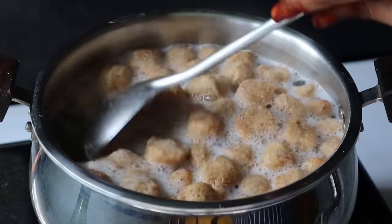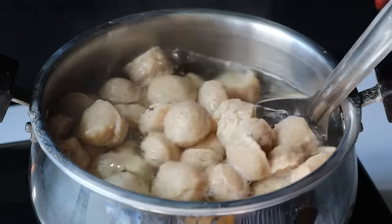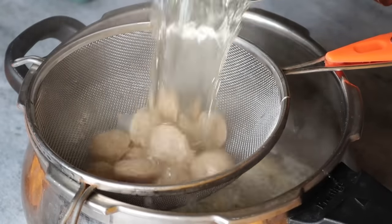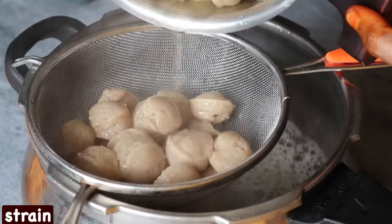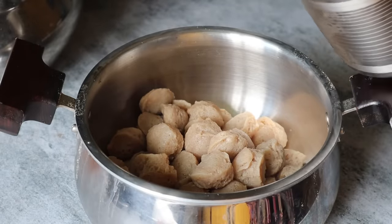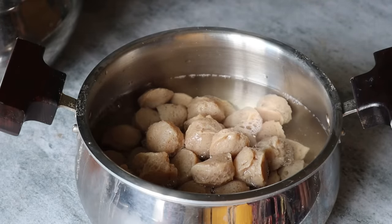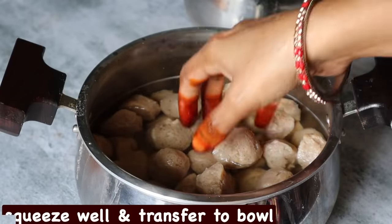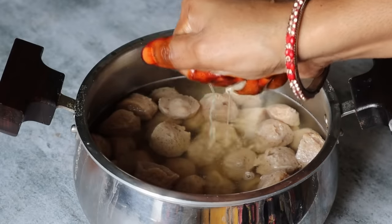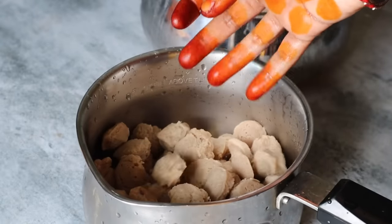Put the stove on medium flame. We wash the soaked soya chunks well. Pour out the water and squeeze them. This is how you prepare all the meal maker before cooking all the ingredients.